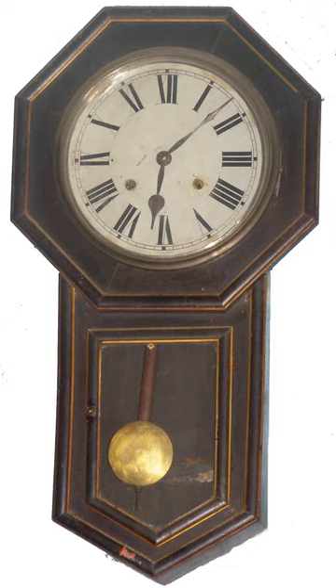A bob is the weight on the end of a pendulum, found most commonly, but not exclusively, in pendulum clocks.